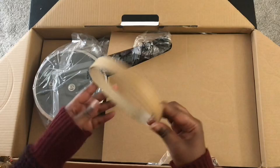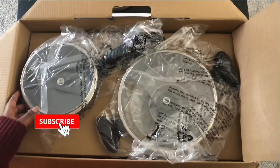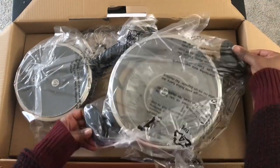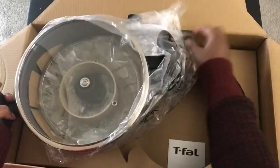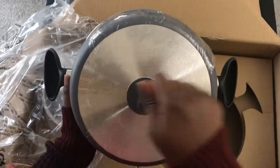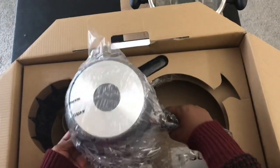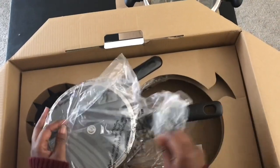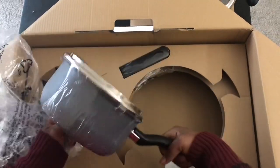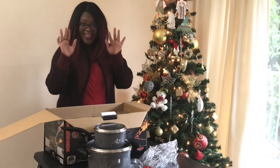Oh wow, what is that? No idea what's up here. Let's move on to this one. Oh yes, so fast, so good! Let's move on.